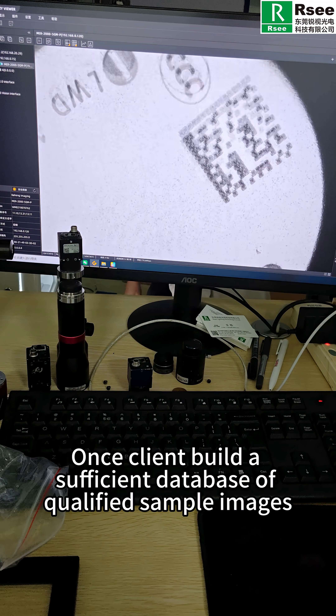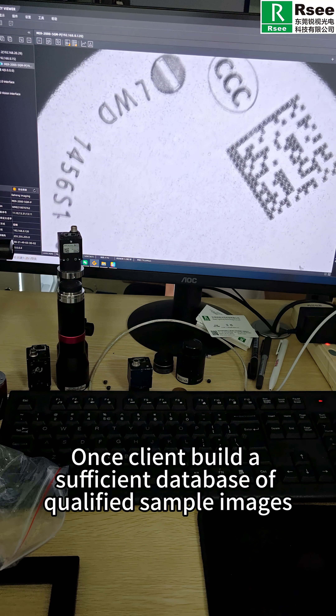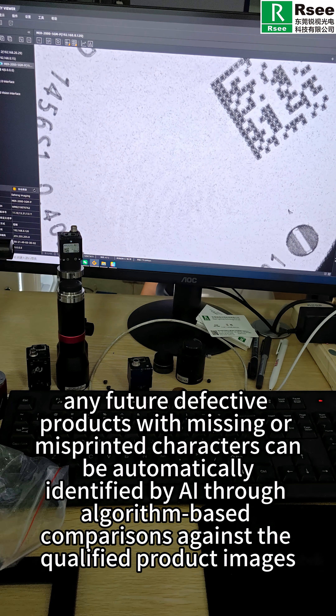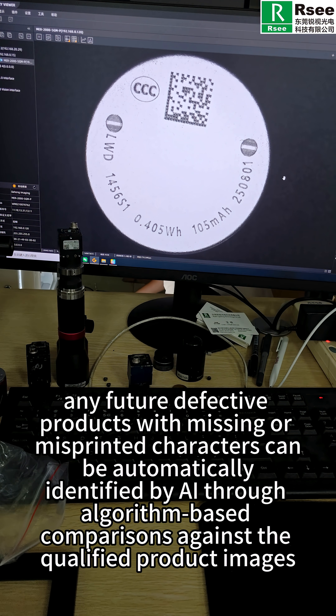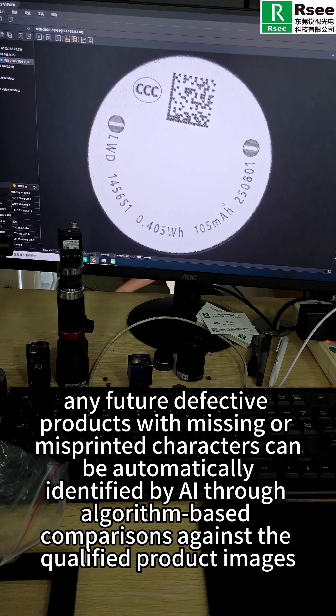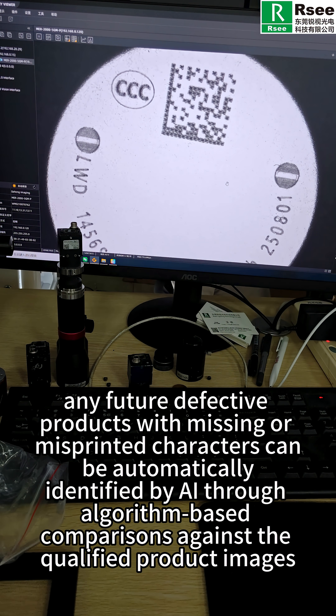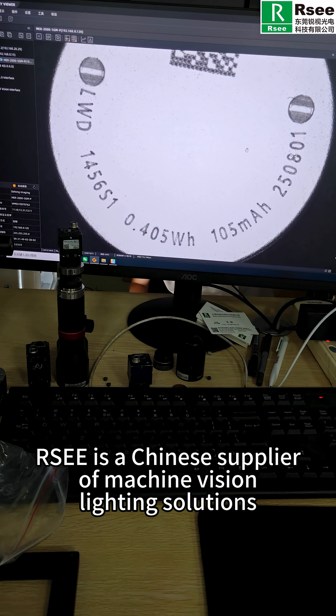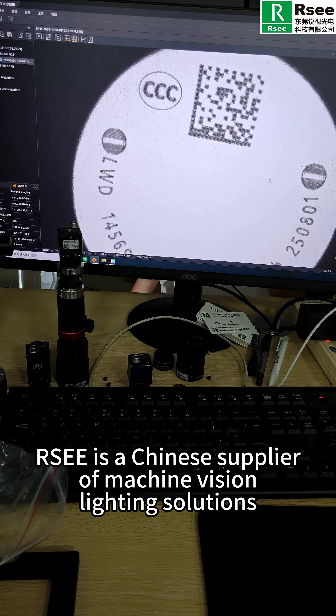Once the client builds a sufficient database of qualified sample images, any future defective products with missing or misprinted characters can be automatically identified by AI through algorithm-based comparison against the qualified product images. RSE is a Chinese supplier of machine vision lighting solutions.